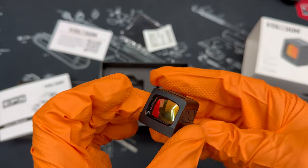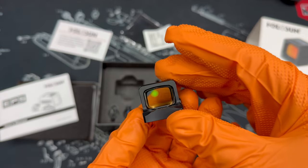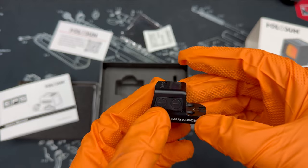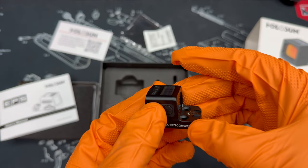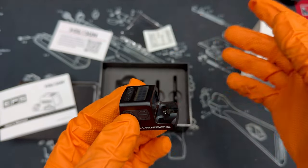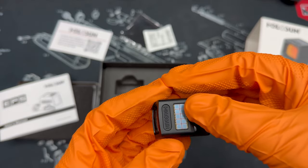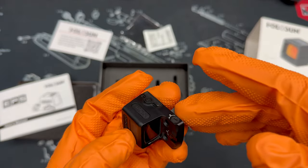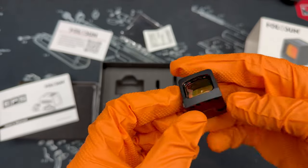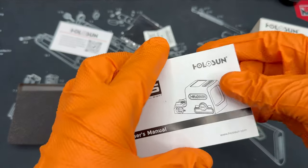This is the optic in all its glory. What I really like about it is that it is considerably smaller than a lot of red dot optics out there. You have a number of brightness adjustments — eight settings for standard brightness and four for night vision. There's a solar panel fail-safe on the back which can also do an auto mode. Your elevation and windage settings are on the side along with the battery compartment, which is sealed.